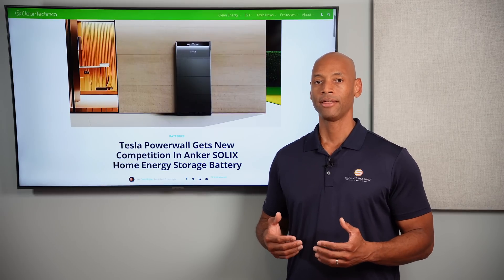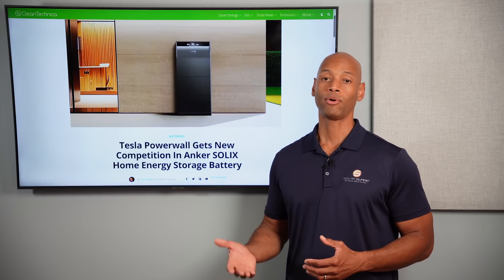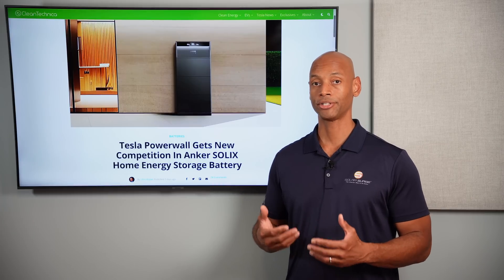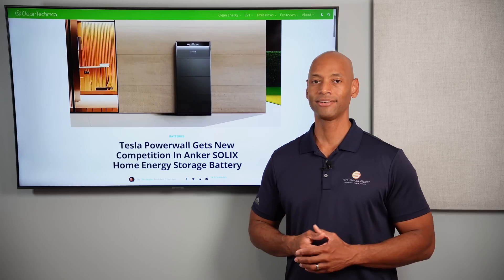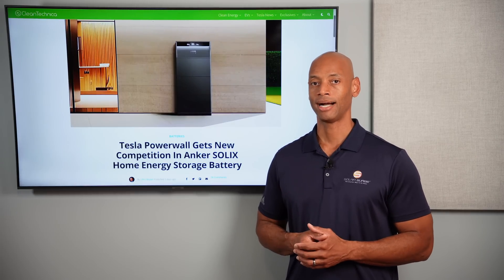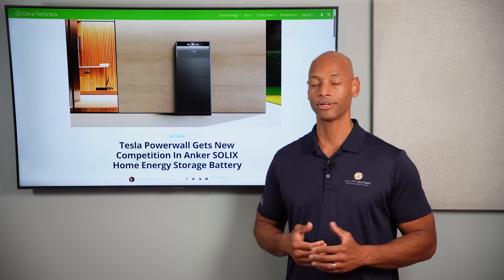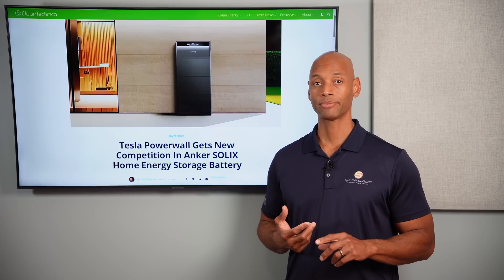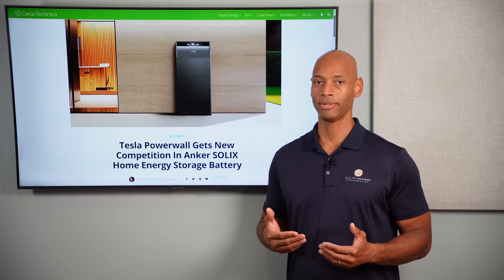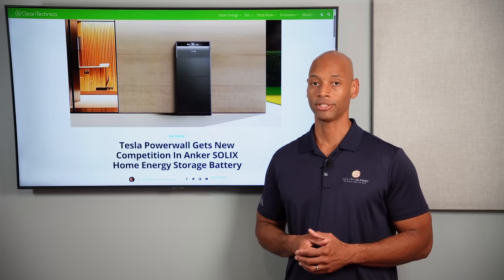The impression I get from Anker is that they're not necessarily doing a lot of in-house innovation. Rather, they look at what products have risen to the top and proven themselves in popularity, then seek to build a better — or better and cheaper — version. Although I should note I wouldn't really consider Anker a cheap brand. When I look at their wireless mics, portable solar generators, and now the Solex whole-home battery, on paper Anker does not look like they're introducing this as a cheap option.